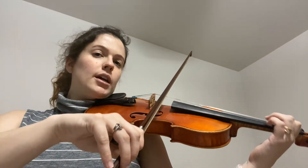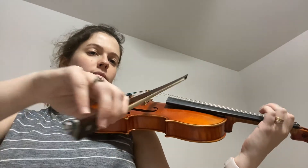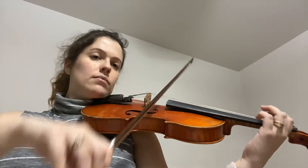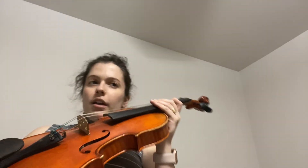One, two, ready, go. And that's it, guys. You got it. That's the difficult section of the Seitz Concerto in the Suzuki book.